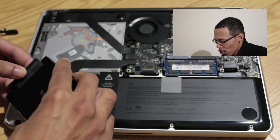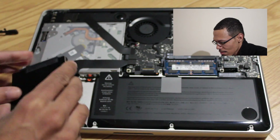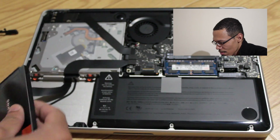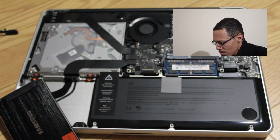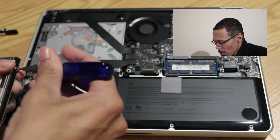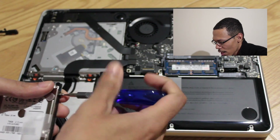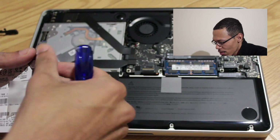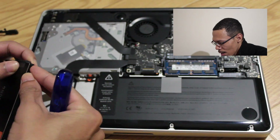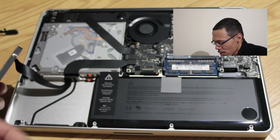Put the connector cable on the new SSD. Remove the four 6mm T6 Torx screws that act as a retainer on the side of the old hard drive, and put the four 6mm T6 Torx screws on the side of the new SSD.